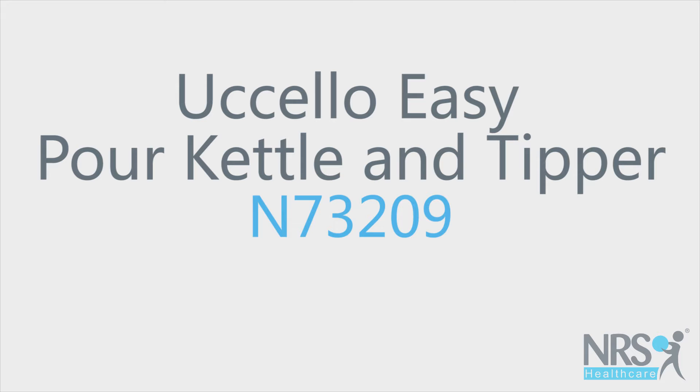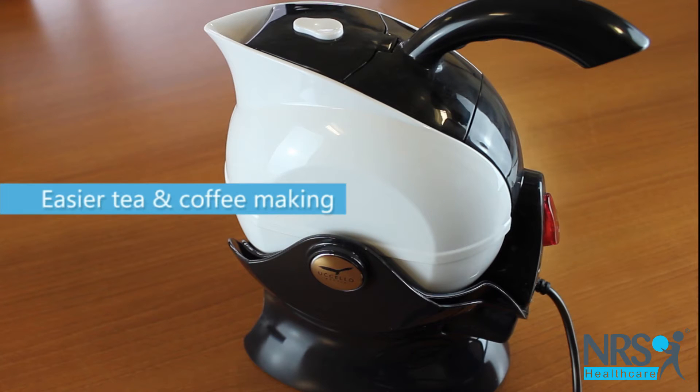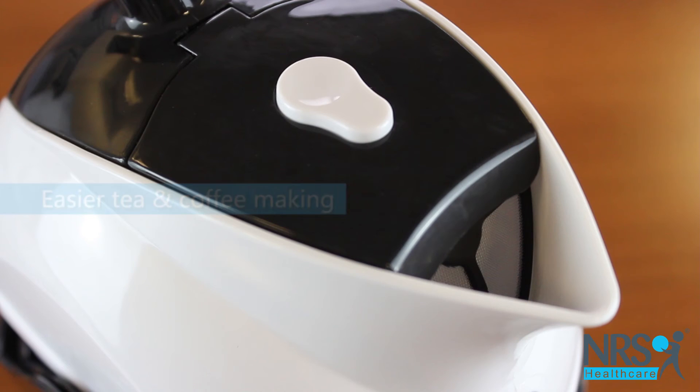Uccello easy pour kettle and tipper. This modern and stylish kettle looks great on the countertop and allows for easier tea and coffee making.